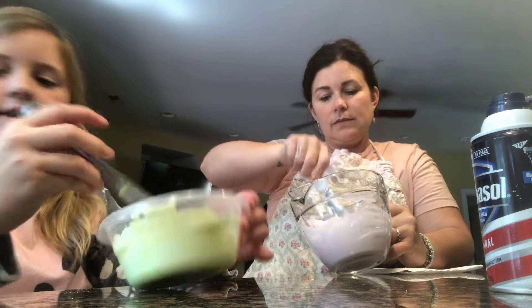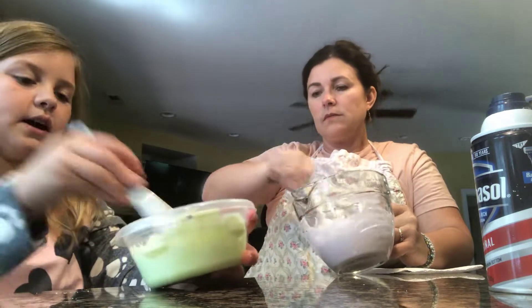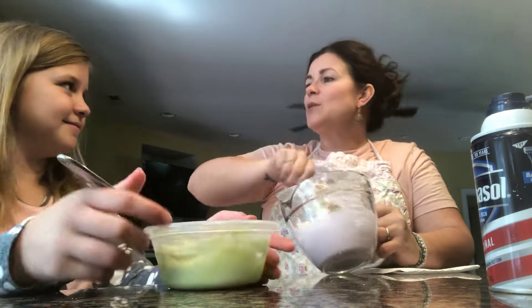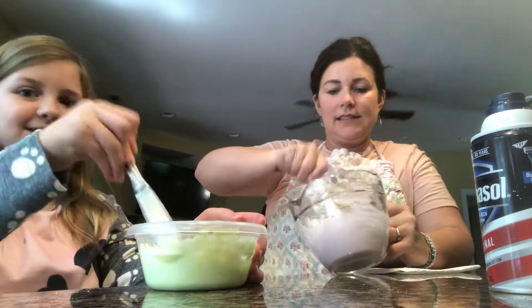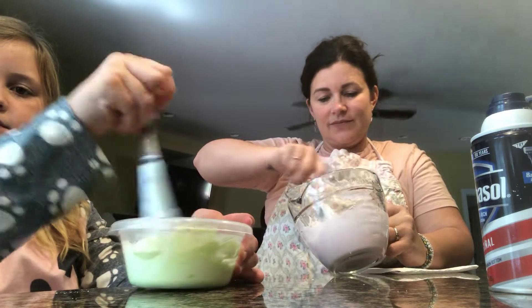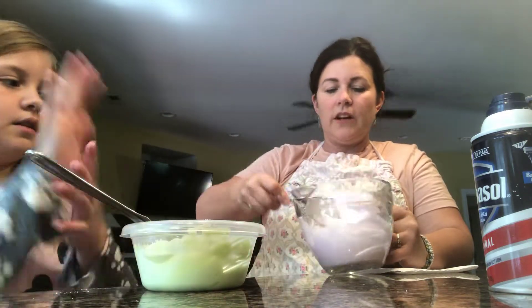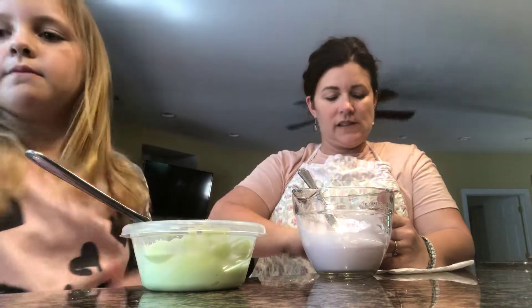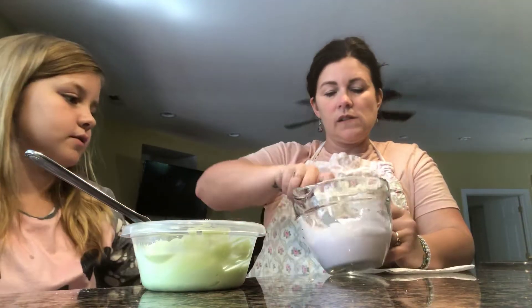This looks like the key lime pie color. This looks like cotton candy — that's what I'm going to name mine. Cotton candy block. Do I need more? You mix yours.